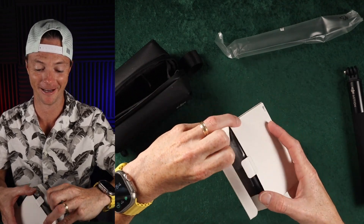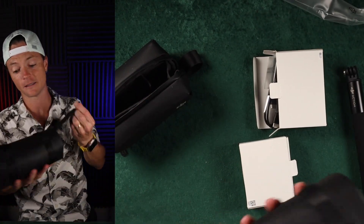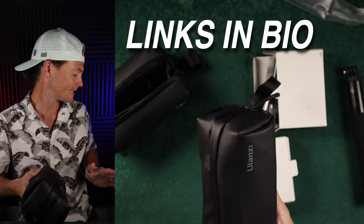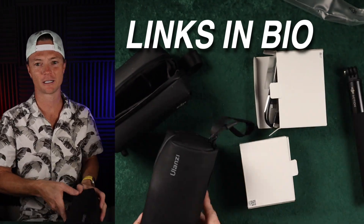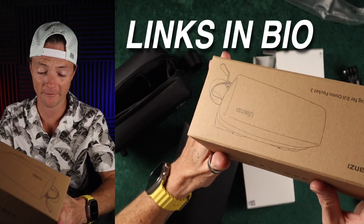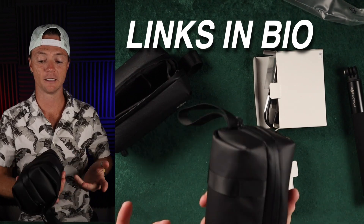Now it does make sense, and I'm very excited because I have the DJI Pocket 3, which is amazing. Let me show you — this is the DJI Pocket 3 with the Ulanzi case. I've talked about this in other videos. This thing is amazing. If you have the Pocket 3, get this case. It's absolutely amazing. Links are in the description.